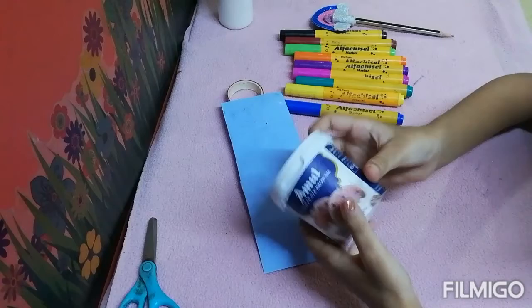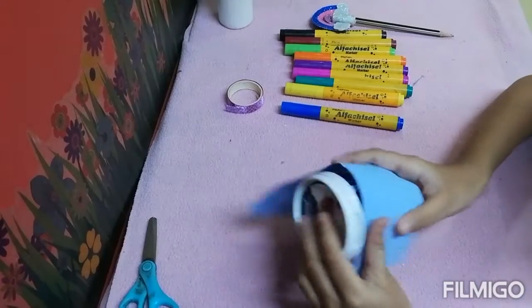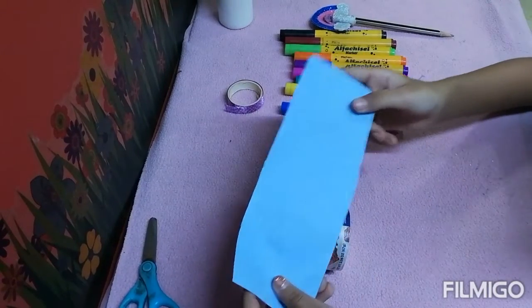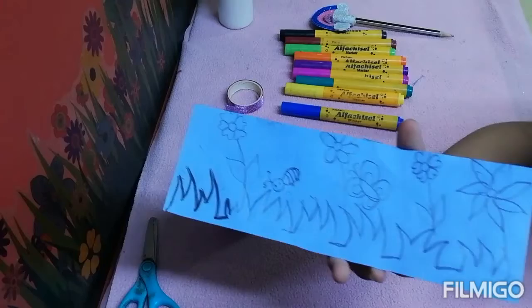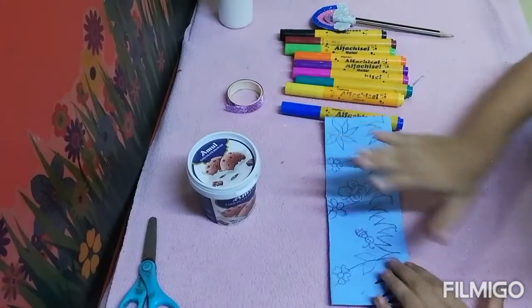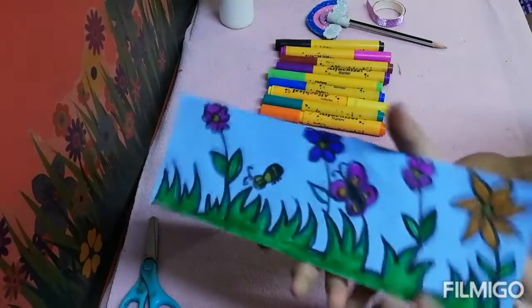Now we will take this ice cream box and we will take this paper. Before pasting we have to draw any design or drawing on this paper. You can see I have drawn this garden on this paper. Now before sticking it on, we have to color it with sketch pens. You can see I have colored it.